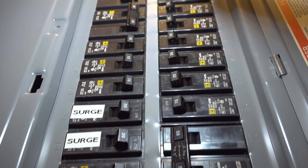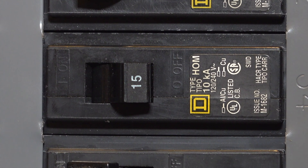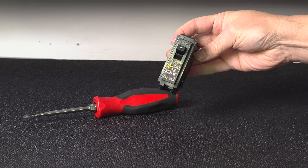If you've got a circuit breaker that's driving you nuts — maybe it's tripping all the time or just once in a while — this is the video for you because I'm going to show you how to replace a circuit breaker for under $5 using tools you already have.